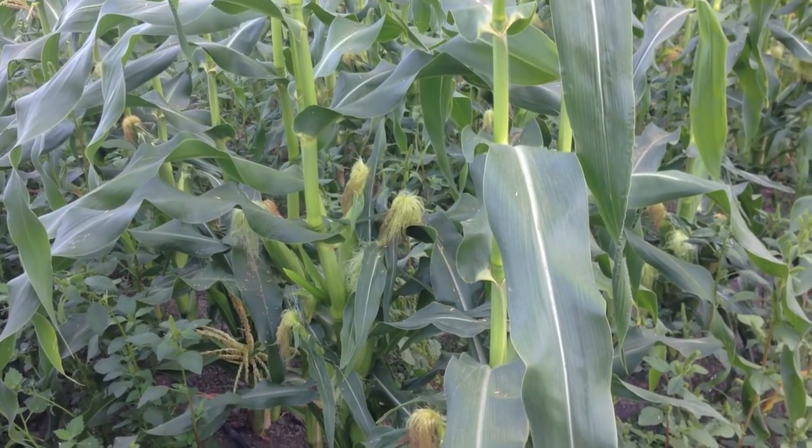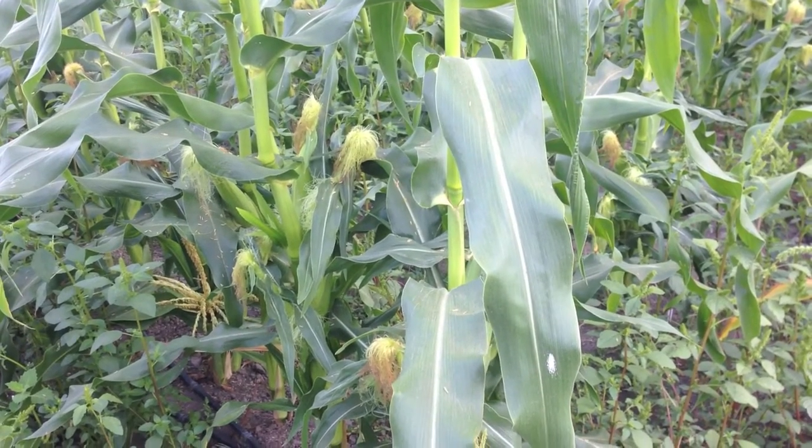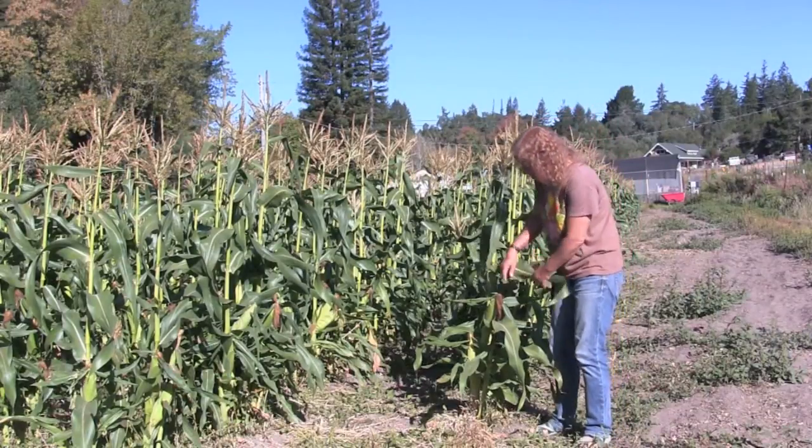Look at those sweet corn ears. The silks are out and they're starting to turn slightly brown. We've only got a couple more weeks to wait. Let's see if we can find some ripe ears of corn.